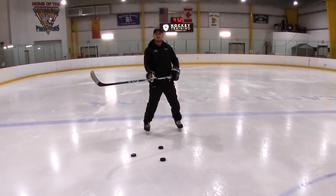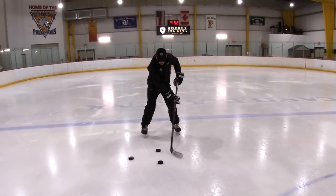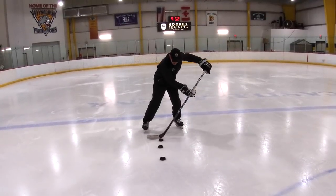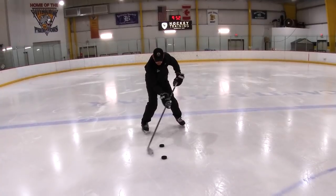I'll usually have my players do it two or three times. The focus here is on sliding the bottom hand to create length as you handle the puck.